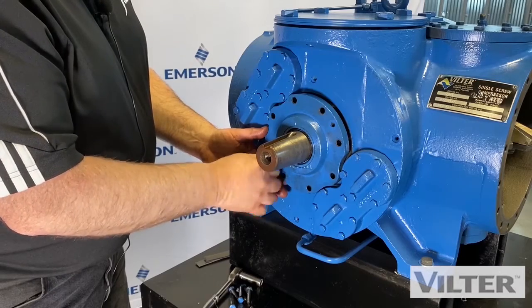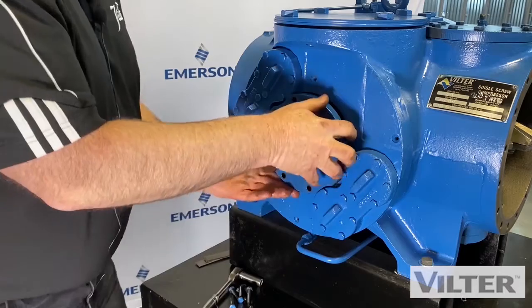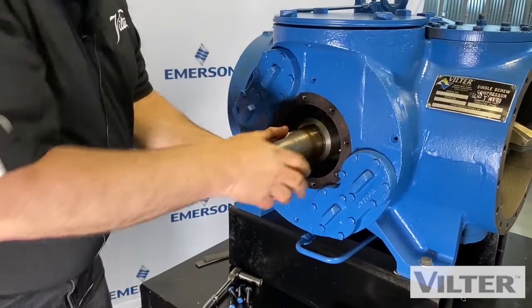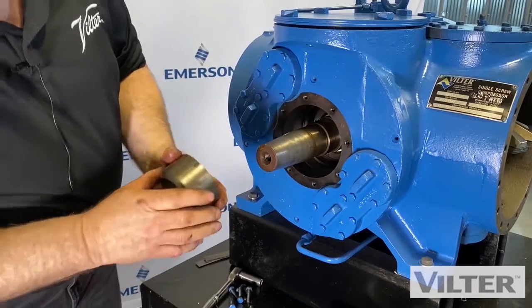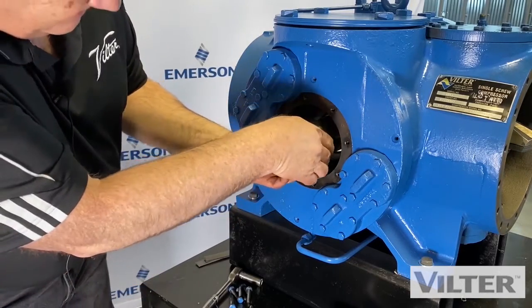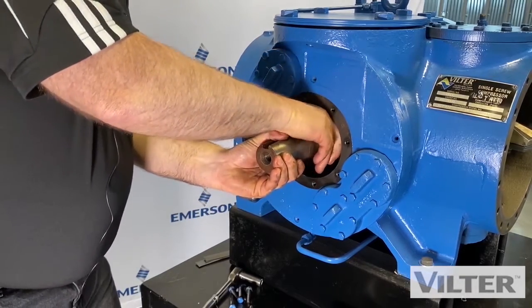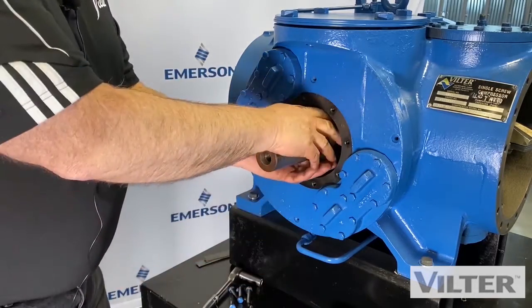So we're going to put it together properly. See how this turned — that's not how we want it. We want that notch aligned with that pin. If you remember anything, remember that. Check — now it's in position. That's the parts of the shaft seal.